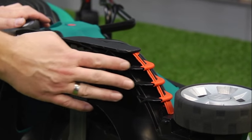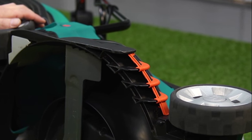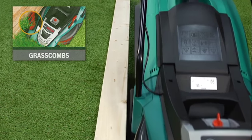The optimised airflow technology ensures that the Rotak 43 Li will effectively collect up to 99% of all grass clippings, whilst the patented grass comb allows you to mow right up to the edge of your lawn, walls or flowerbeds.